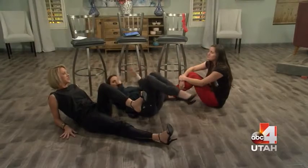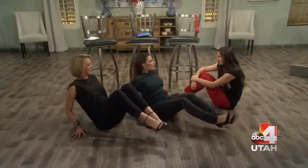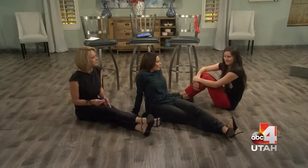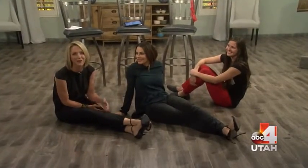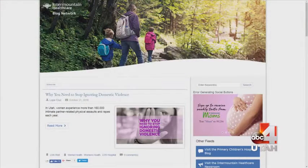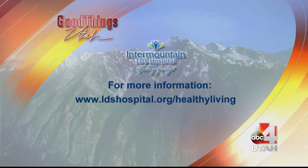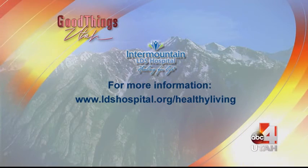If this is any indication of our ski skills, we're in trouble! We have one more move we'll demonstrate during Facebook Live, and we'll link that on our website. Go to goodforutah.com/gtu — they have such great information, and hopefully you won't be visiting LDS Hospital during ski season if you do these exercises.